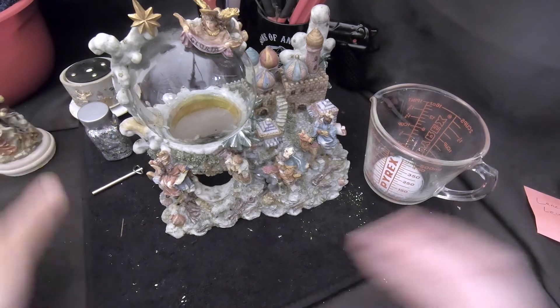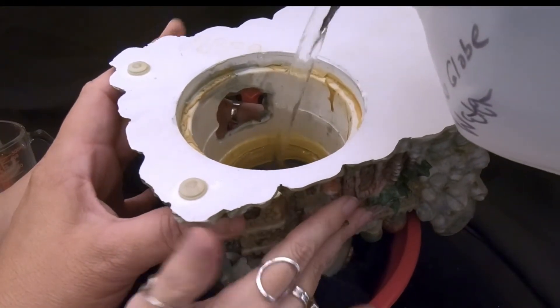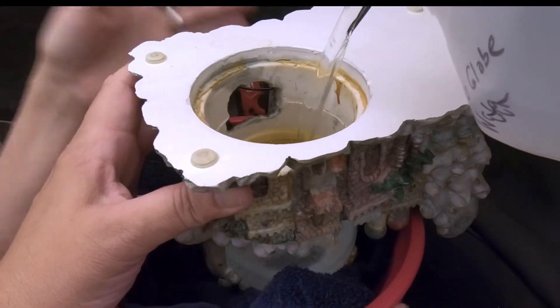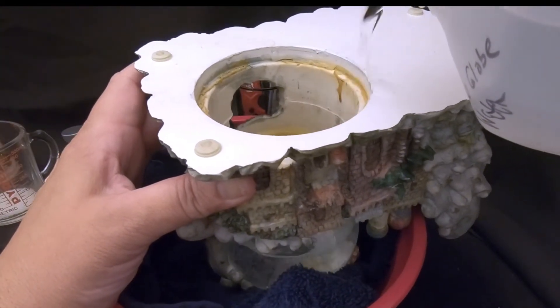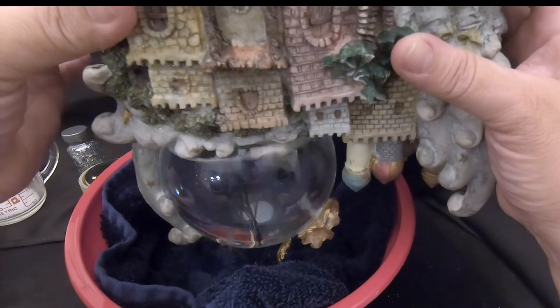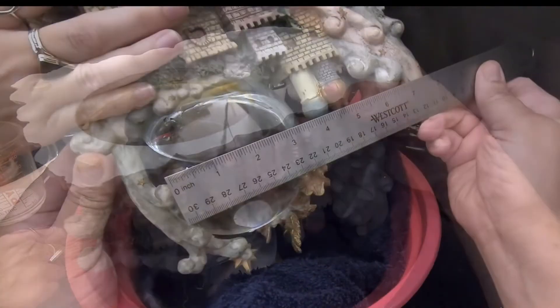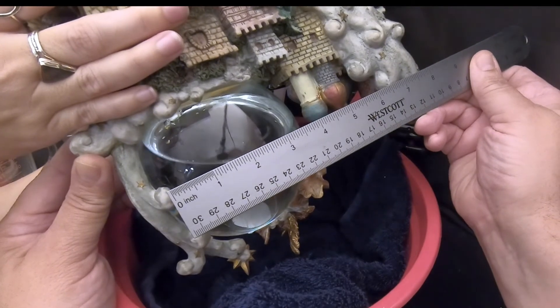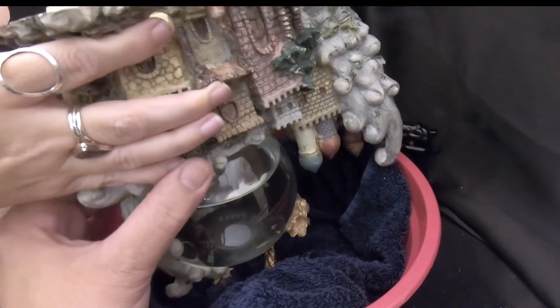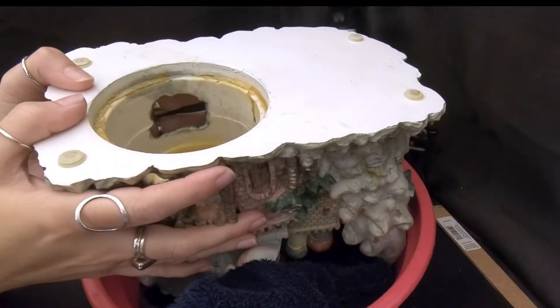The next step is to put water in the globe. We're going to fill this globe up to about an inch or so before the top so there isn't too much of an air bubble to fix. We've got that much water in it. Next step is to put the glue in. This is a four-inch globe, so it has four cups of water, which means we'll put four tablespoons of glue in there. I count about four seconds per tablespoon for me.